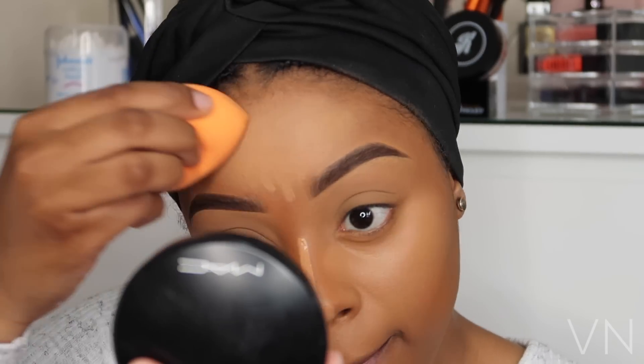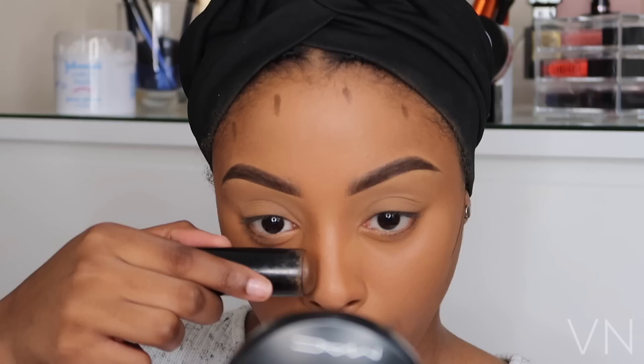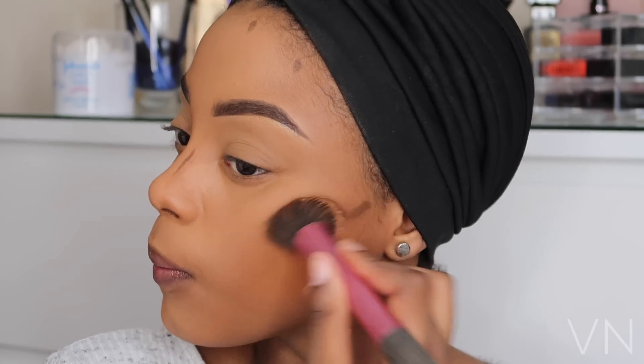To contour, I'm using my Black Opal foundation stick in Black Walnut. I'm contouring my cheekbones, my forehead, my nose, and just beneath my lip to give the illusion of thicker, juicier lips. Then using my Real Techniques stippling brush, I'm just blending that all in.